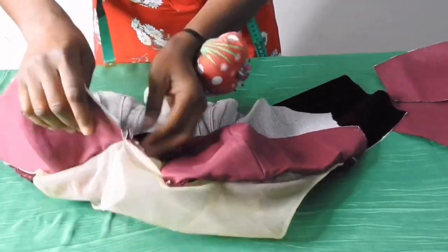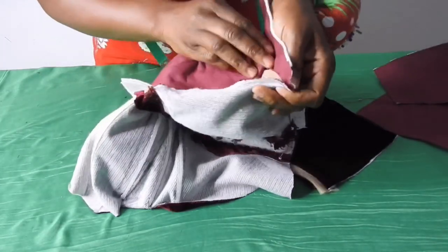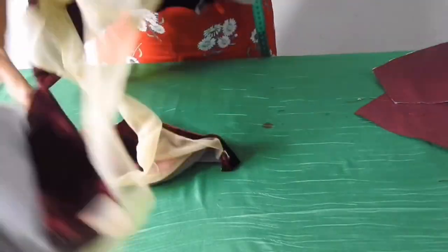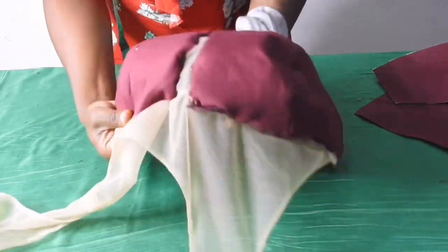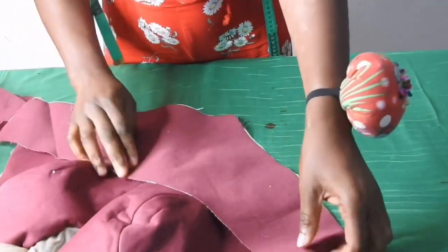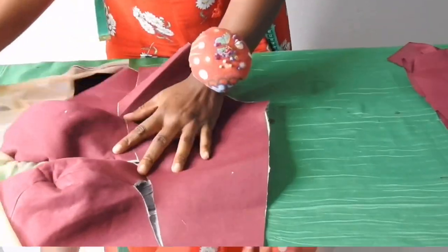I'll sew close to the stitch. This is what I'll have when I sew it. I'll do the same thing for the other side — turn it over, make sure I get the two edges, and pin it up. I'll have this — it's not looking neat yet but when I sew it you'll see the difference. I'll join the lower part of the lining to the top, get the center point, sew it by half an inch. I've fixed it — after sewing it it's looking neat.